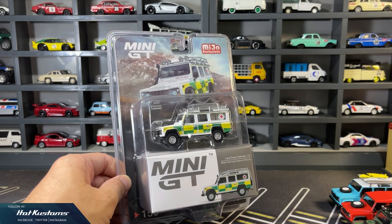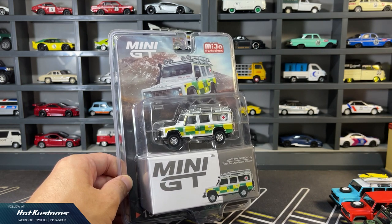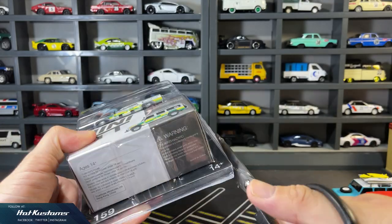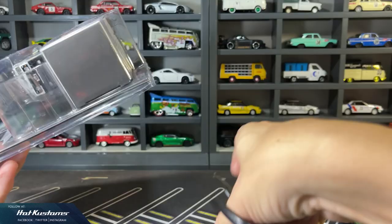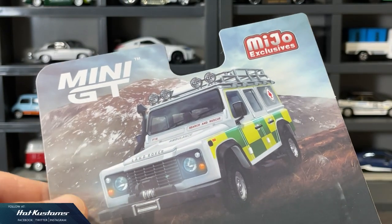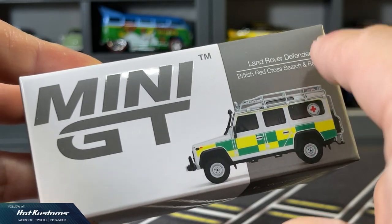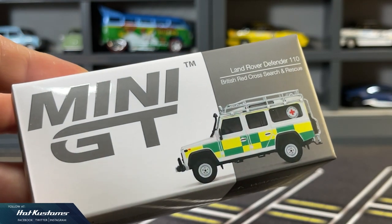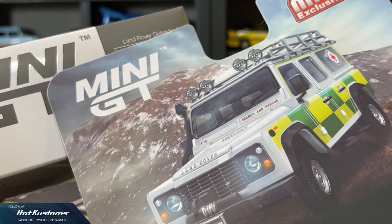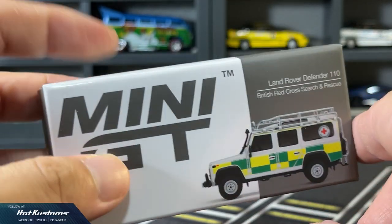And now the latest British Red Cross Land Rover Defender, which is the Miho exclusive. The Land Rover intended for the North American market comes in a blister pack. In Japan they are sold in Toys R Us, hence the blister pack is essential for them to hang on the rack. The card art is very beautiful — a very realistic 3D illustration of the Land Rover. The packaging box is very standard, and it's a shame that Mini GT never applied the card art onto the packaging box itself. I believe they chose this design for consistency in their packaging.